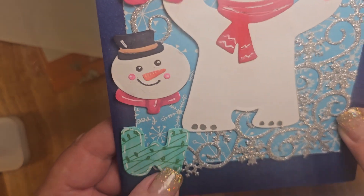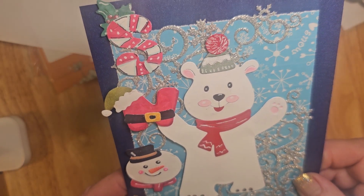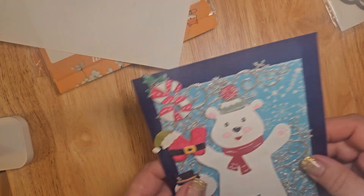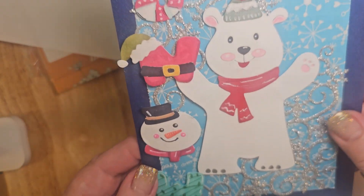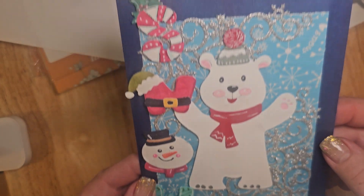Look at the little snowman — he's the O. I think that is adorable. So there's that card. I used the letters, the polar bear, and the snow on that one — so three of the dies that I ordered.